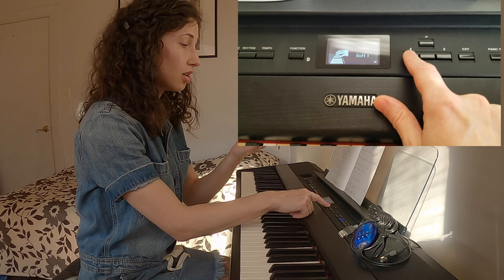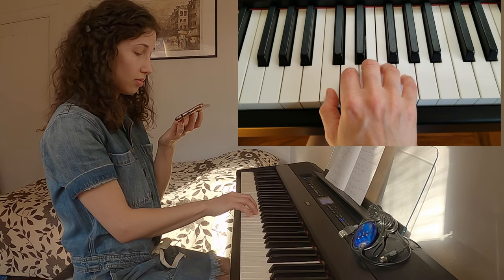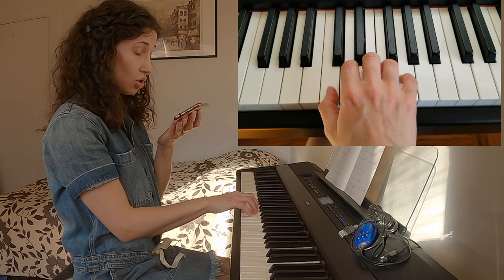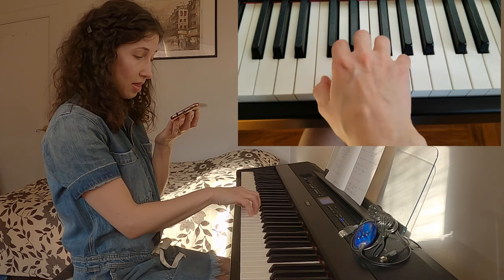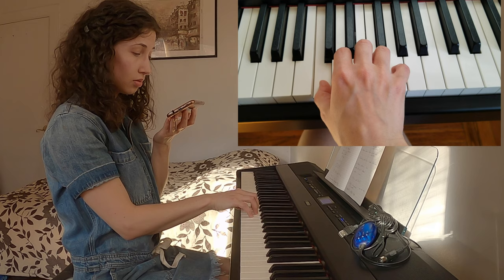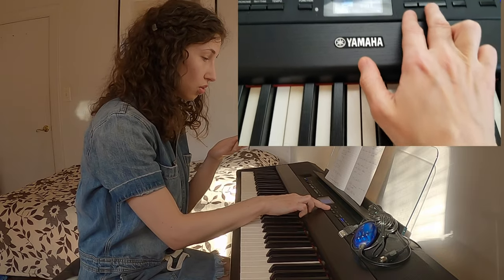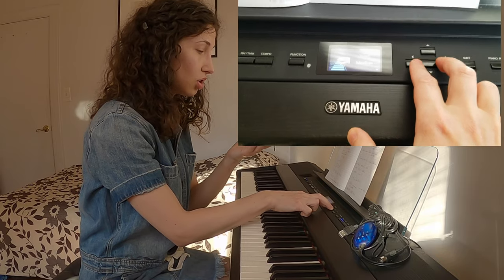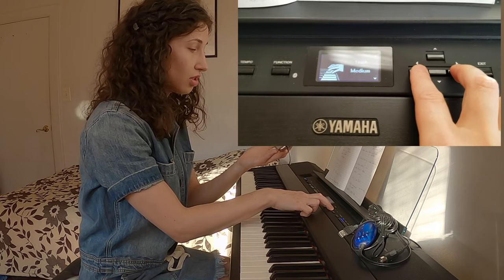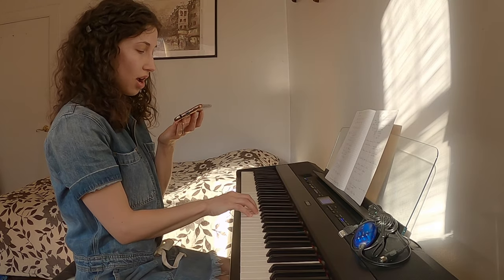The opposite is true for soft — that's the softest setting. If I play the same way I did before, hear how much louder the sound is. It's a lighter key, easier to play loud but harder to play soft. There's also something in between: soft one and medium. I prefer medium and sometimes hard one. But if you want to challenge yourself and really see what your fingers are capable of, try it on medium.